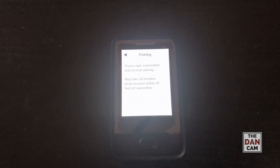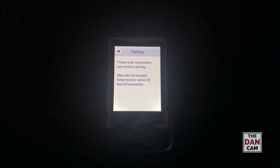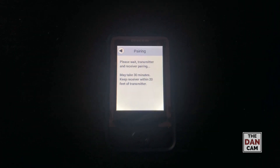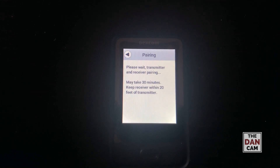So I just hit the pair button, confirmed that my transmitter was in, and this is the screen that I got. Nothing much going on there.